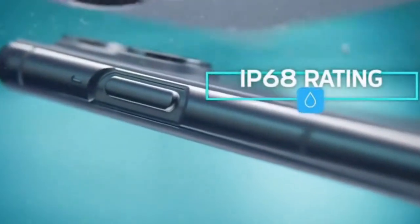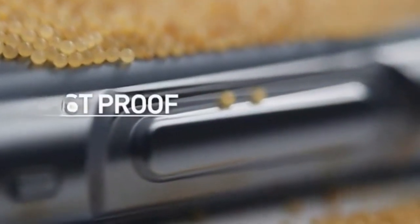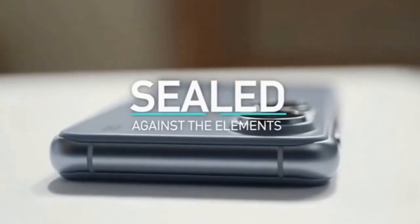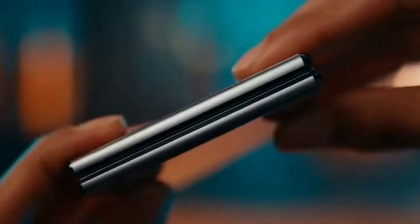The dust and water resistance we needed: the new IP68 rating means this phone is sealed against the elements. Watch as the hinge stays watertight and even fine sand can't work its way in. The armor frame feels lighter yet incredibly durable — it's built to take on whatever you throw at it. The Z Fold 8 is unbelievably thin, folding down to near flat.